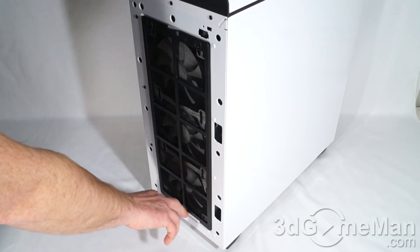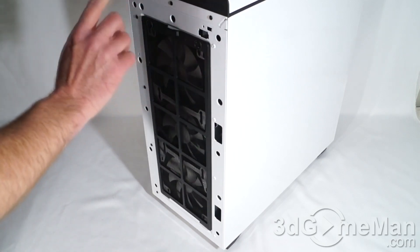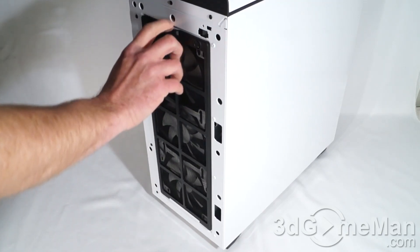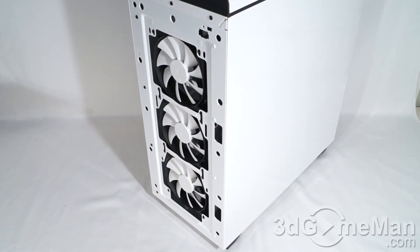On the bottom, they've got a little groove section where this dust filter kind of fits into. That's quite nice because it's really not going anywhere and it's super easy to remove and install back again. Note that they include three 120-millimeter fans and these intake cool air.